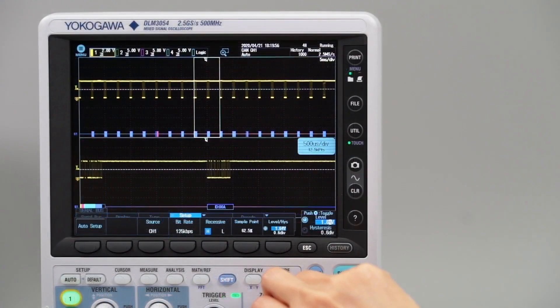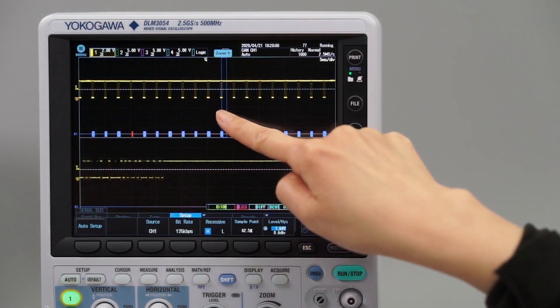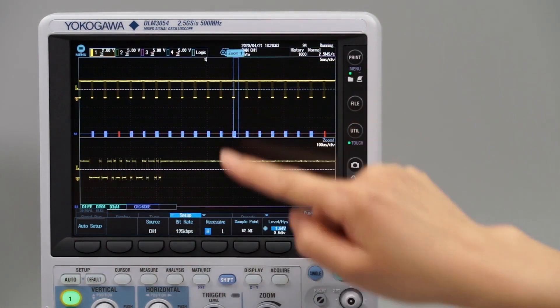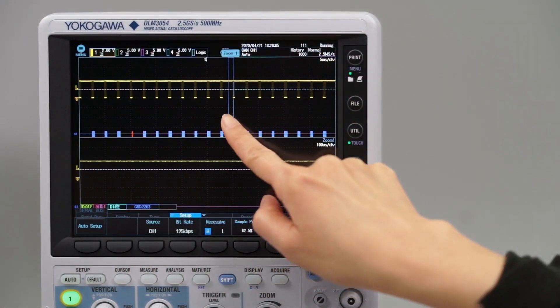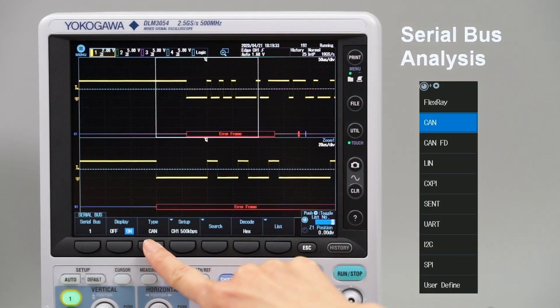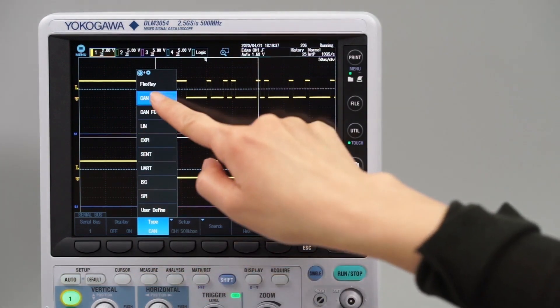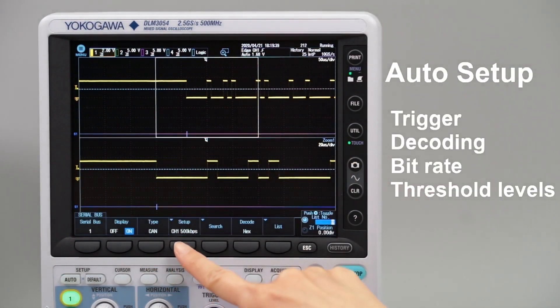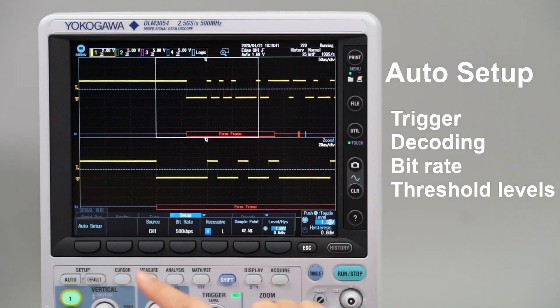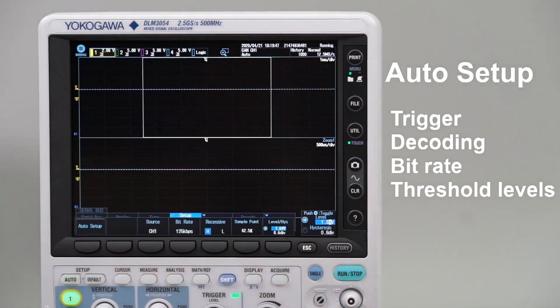These many measurement and analysis capabilities are surprisingly easy to use thanks to the combination of touchscreen and traditional oscilloscope controls. Built-in support for various serial bus interfaces makes the analysis of communication signals simple. The serial bus auto-setup function analyzes the input signal and will automatically set the appropriate trigger and decoding settings such as bitrate and threshold levels.